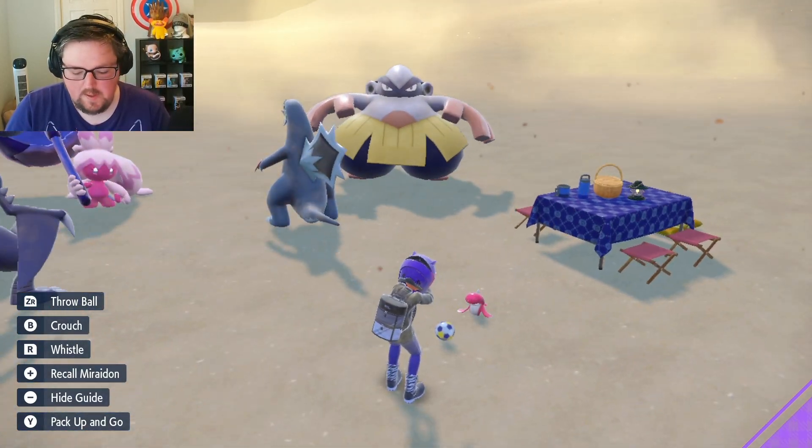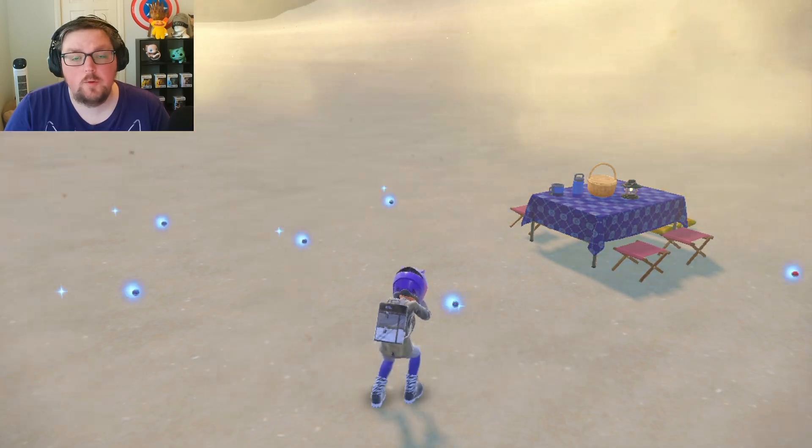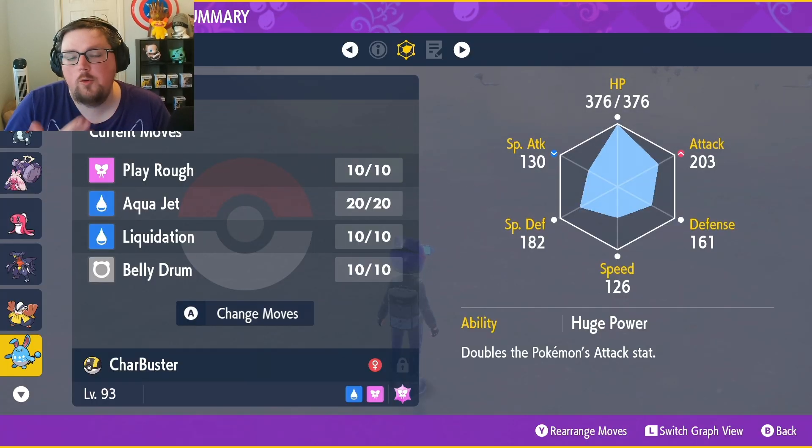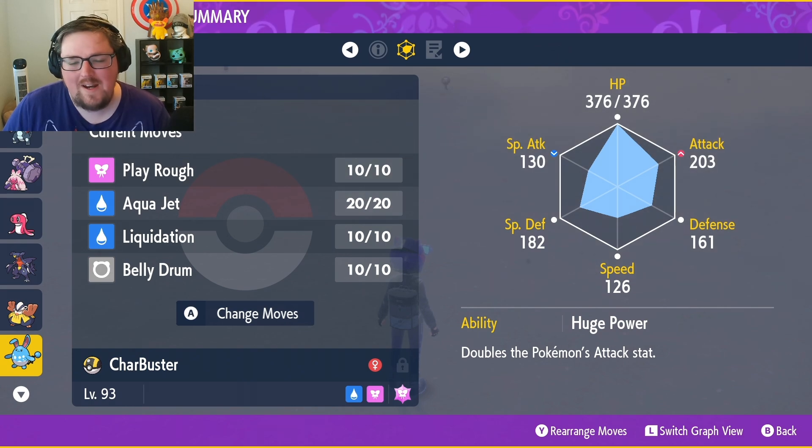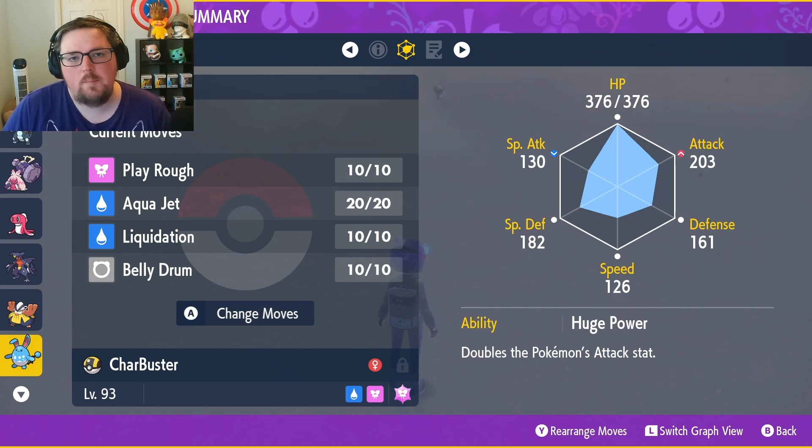It's been a couple of minutes so let's pack up and have a look at our Azumarill. As we can see, Azumarill now has Belly Drum on it, and that essentially took me a couple of minutes. Obviously if you don't already have the Pokemon in your box it could take a little bit longer to catch it, but this is definitely a lot easier than having to breed the Pokemon down and then raise it back up.